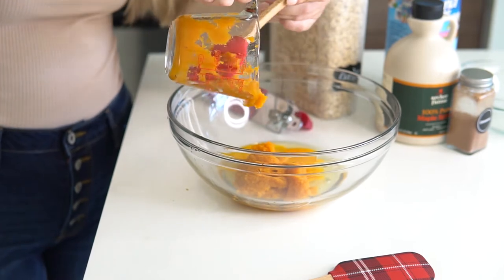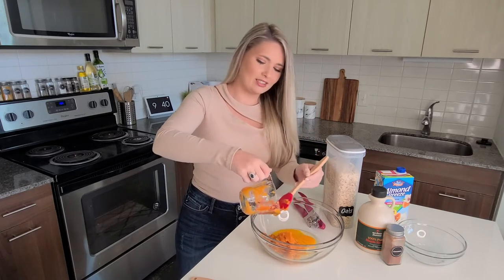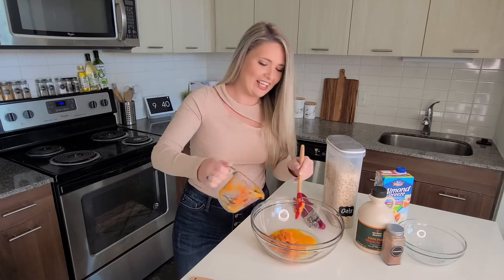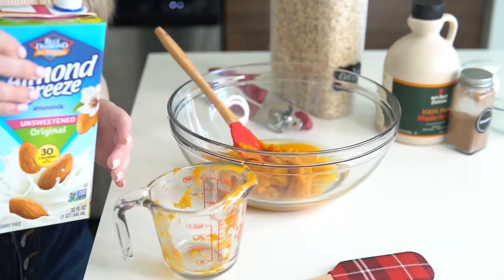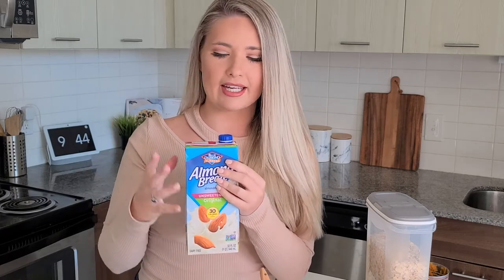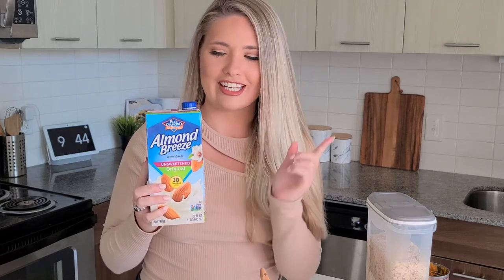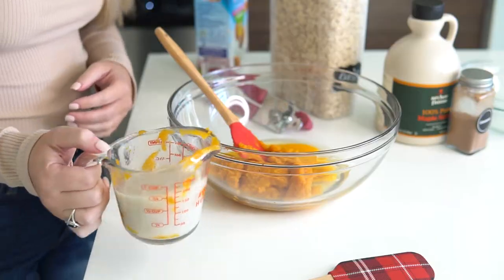Look at that pumpkin mixing in there with the eggs — it's making my mouth water. Now that we've got our pumpkin puree in there, next we want to add some unsweetened almond milk. I always make sure I get unsweetened because we're not putting any additional sugars like brown sugar or granulated sugar in these pancakes. So just check for unsweetened if that is what you prefer. We're going to do two-thirds cup of almond milk and pour it into the mixing bowl.